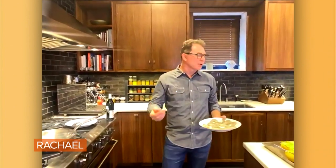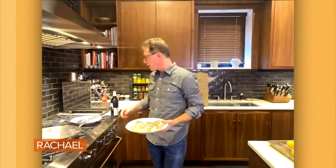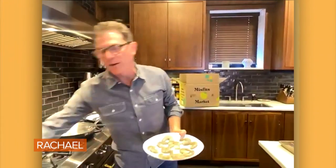So I'm gonna make basically a shrimp scampi, which is like an old school Italian American dish. It's shrimp with white wine and lemon and some butter and some parsley. I put a little cracked red pepper in mine.